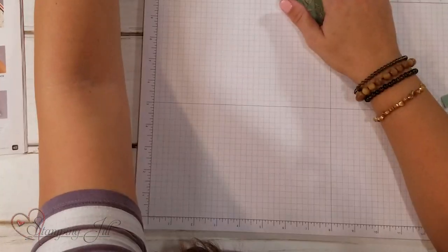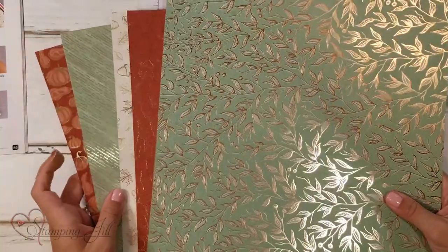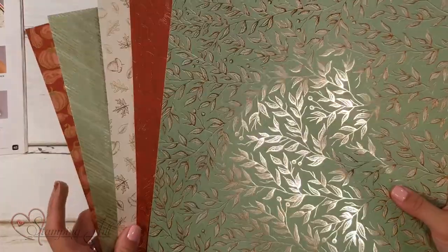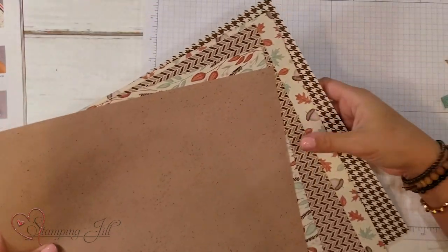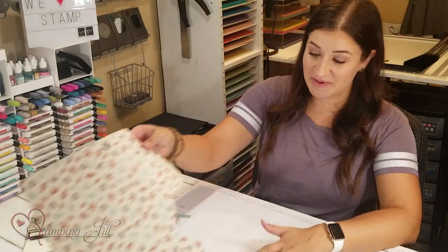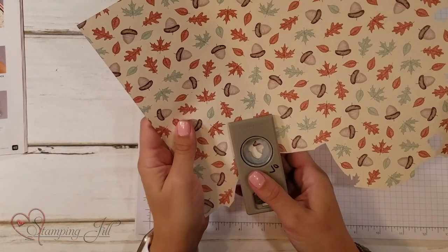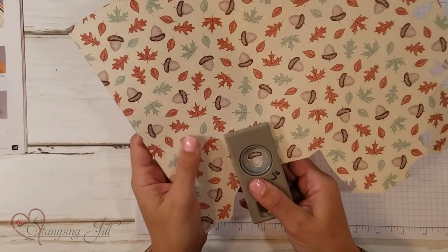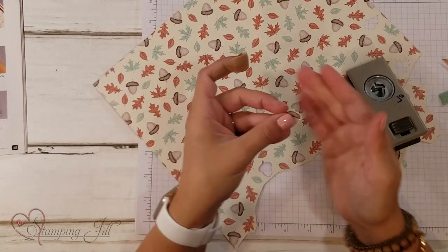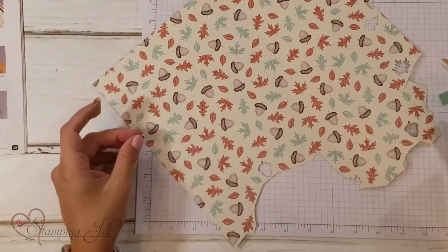The Designer Series Paper associated with this suite is the Gilded Autumn Specialty Designer Series Paper. We call this a Specialty Designer Series Paper because it has copper foil on one side all throughout, and on the other side it's got some really pretty patterns to work with as well. One thing I love about this paper is you can punch directly out of it using the punches — just line it up and punch it out, and very quickly you can get little pieces for your cards.